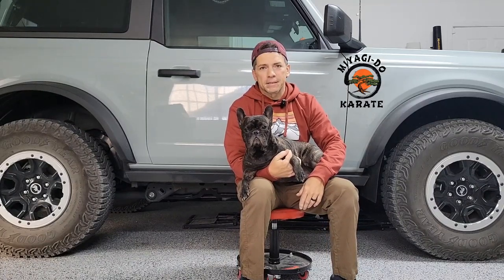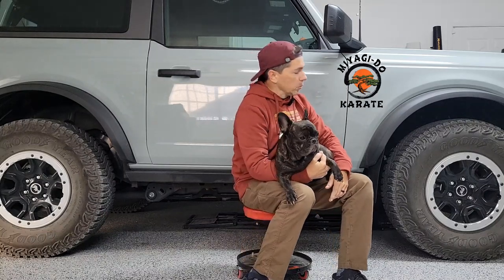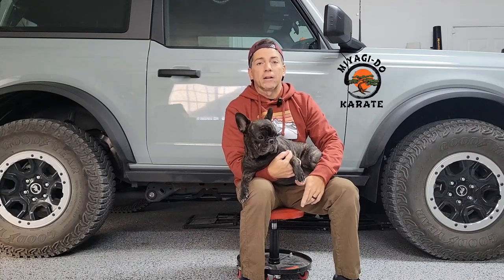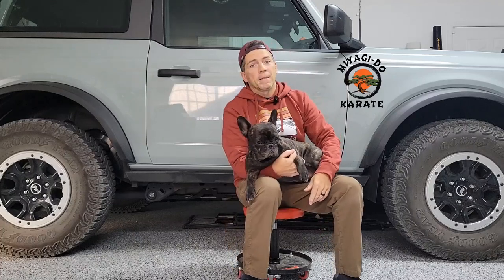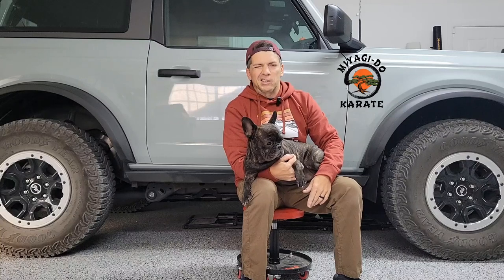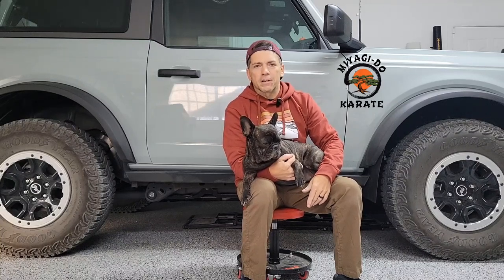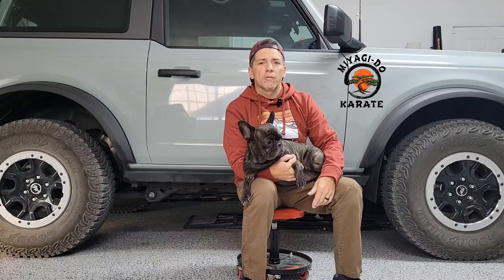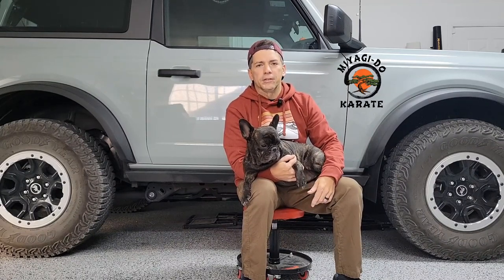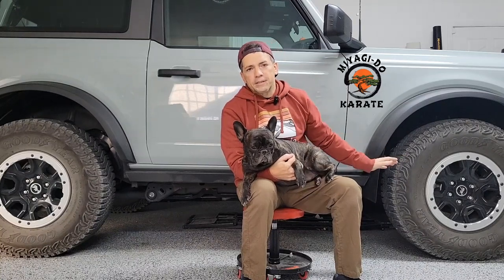Hi, my name is Ralph Macchio and I'm here to talk to you about mud flaps. When the Bronco came out, it gave people licenses to make mud flaps out of gold — or what must seemingly be gold — because they are astronomically priced. I didn't like the look of mud flaps and still don't really love them, but after going down a couple gravel roads I definitely figured out that I need them. I have some really good chips on the Bronco already, so I wanted to get some for at least the front.